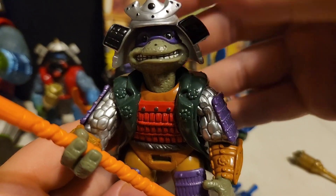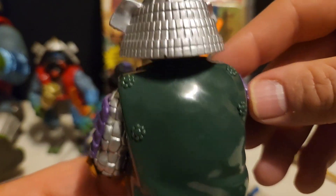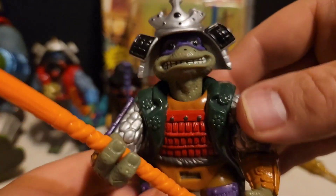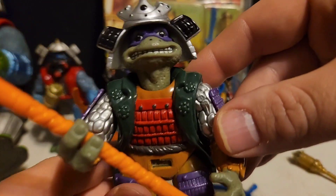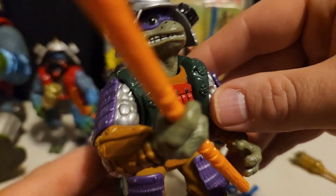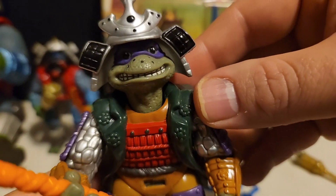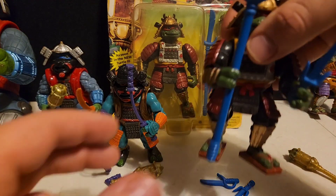I've always loved these armored samurai-looking figures — they've always been really cool, some of my favorites. Even though they were made in high quantities so they're not really rare to find, the shogun armored figures are a lot more scarce. But this is Donatello, and he's in pretty overall decent shape. I'll have to get his armor piece and mask to complete him, but everything else is in really good shape with no major paint rub marks.